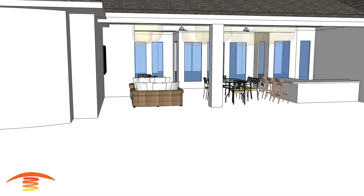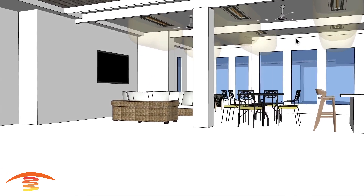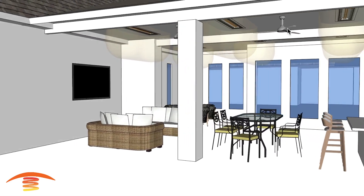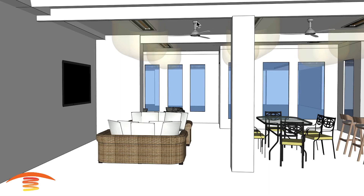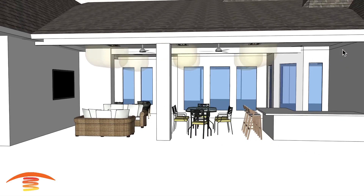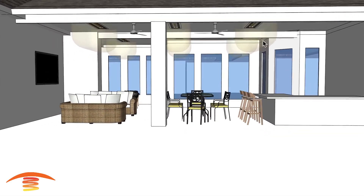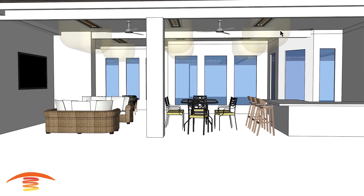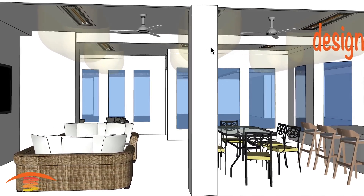I think this would be good for meeting all clearances to combustibles. You can see I have placed the fans in the center — that would be 4.5 feet from the center of the heater to the fan center, same with the other one. Let me go ahead and turn off the clearances.